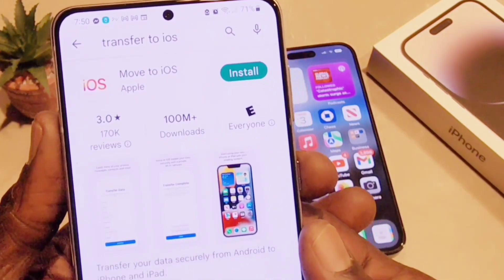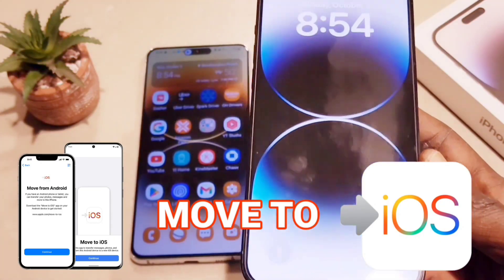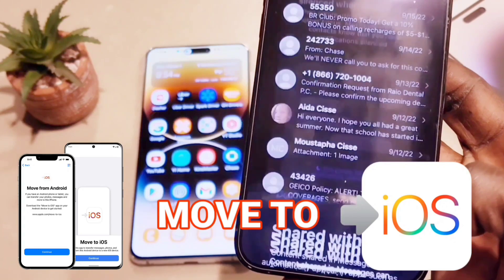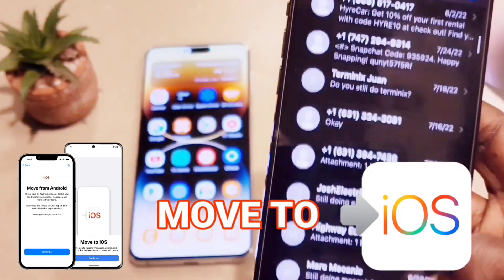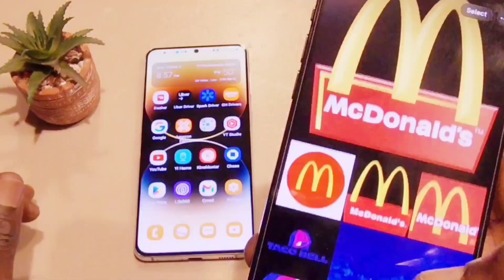Hey guys, welcome back to my channel. Today we're going to learn how to transfer files from Android to iOS using a simple app called Move to iOS. On the left I have my Samsung Galaxy S21 Plus and on the right I have my iPhone 14 Pro Max. Stay tuned.